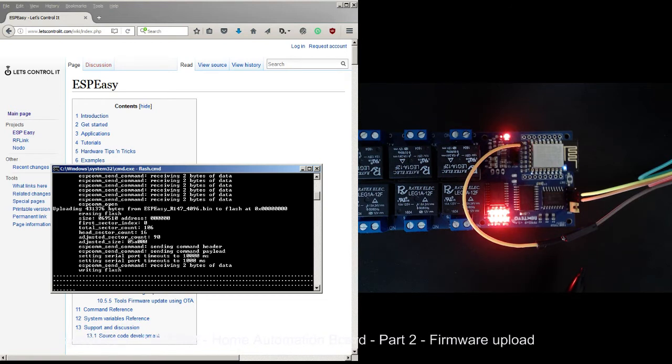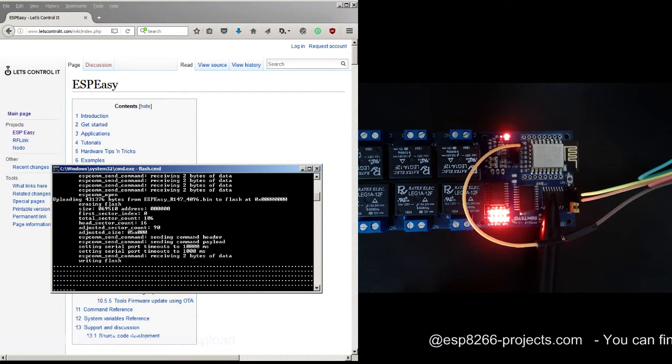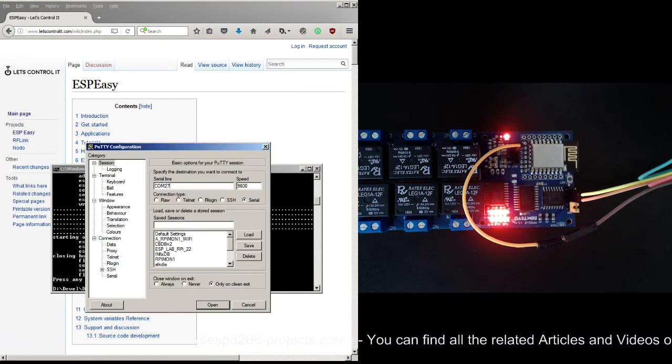This looks very nice. I'm looking forward to seeing it finish, and after that I'll connect through a serial terminal and see what's happening. Now it's ready — COM port 27.